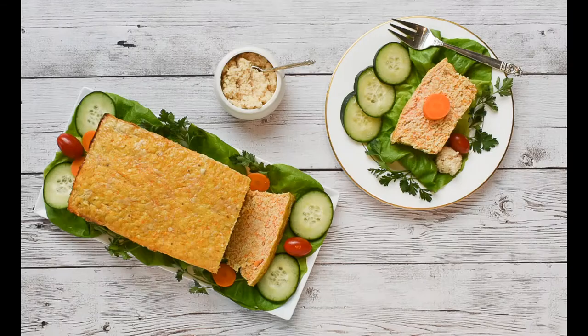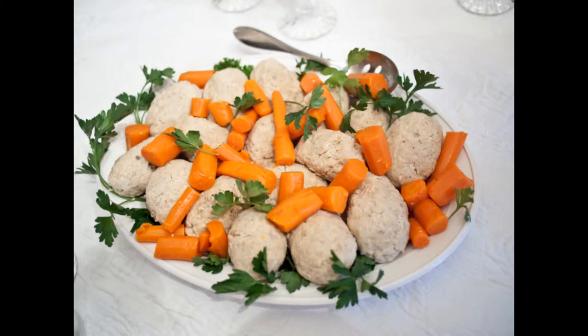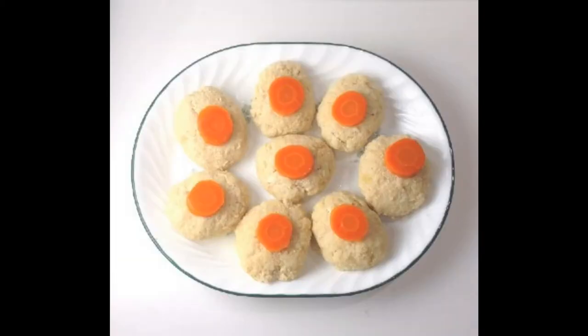So whether you do gefilte fish in a ball, in a loaf, sweet, savory, or multicolored, I hope you just give it a try. If you liked this video, please let us know by pressing the like button and subscribing.